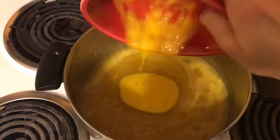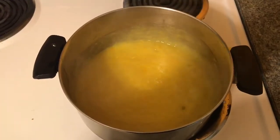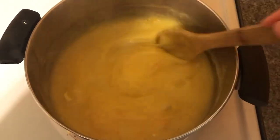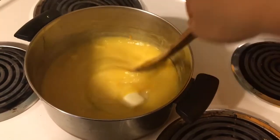Add that tempered yolk mixture back into the orange juice mixture and stir briskly. Return to the heat to boil for a couple more minutes, stirring while it boils, then add one tablespoon of butter and let that melt in.